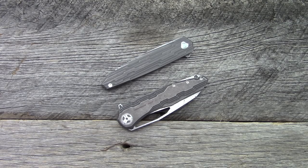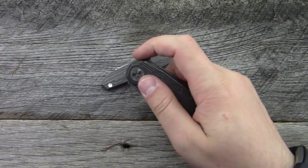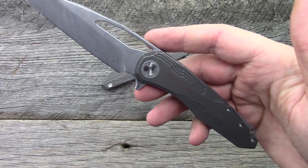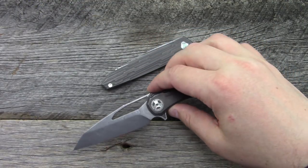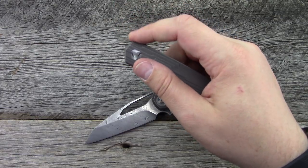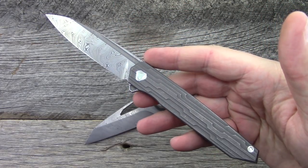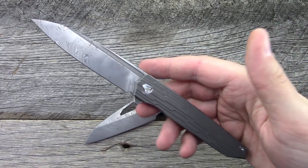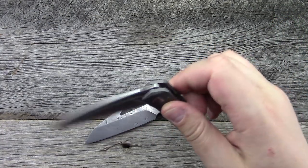We're going to look at some custom knives from knife maker Derek Monroe of Monroe Knives. We have the Sigil MK4 — a custom knife with a production version we'll talk about — and then this is the Cypher, also a custom knife from Derek Monroe. We'll talk about the production version of this one later as well.